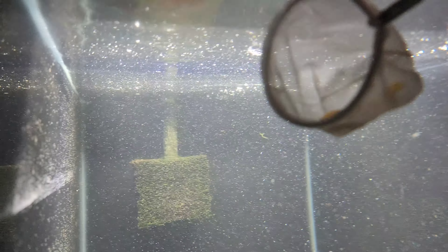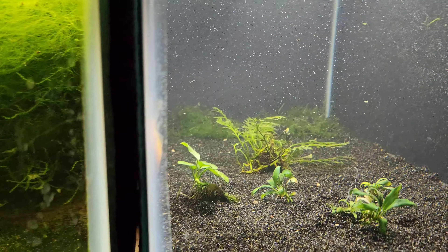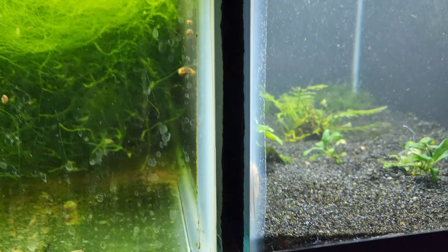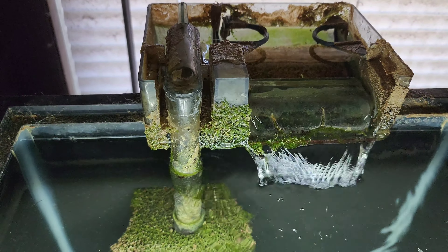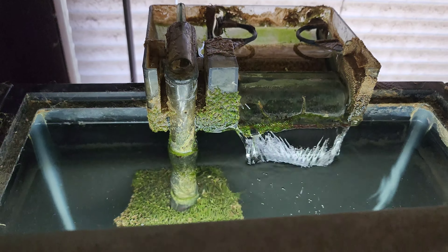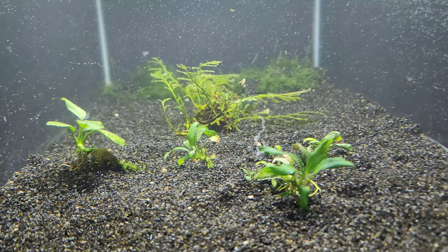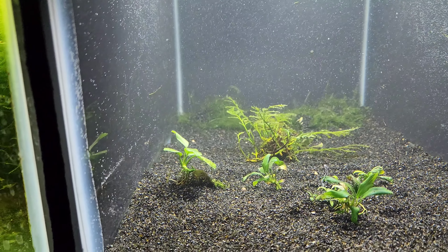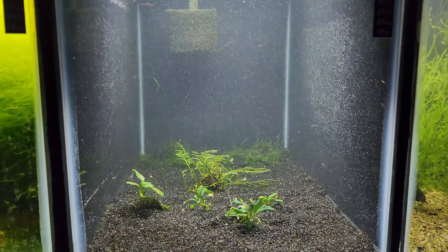We got everything filled back up. Now let's get Mr. Plucko back in there — there he goes, safe and sound. The good news is I was able to get that filter working perfectly again, which is a relief. To keep the filter cycled, I took all the filter media out and put it in a bucket of water with Mr. Plucko. We should be mostly still cycled — let's go get some shrimp.